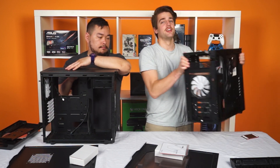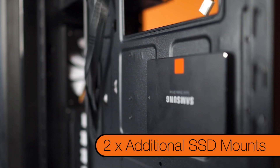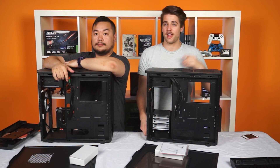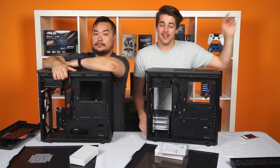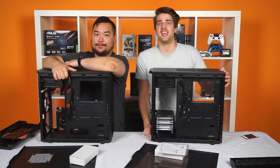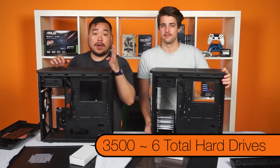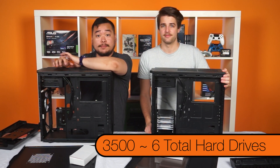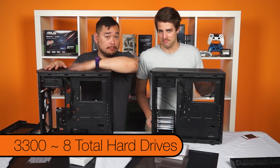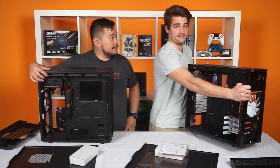Don't forget — there are also two SSD mounts on the other side as well. So if that's all the drives you need, you can remove the cage in the 3,500 and the mount in the 3,300 and do whatever you want. That's six drives total for the 3,500 — four drive trays and two SSD mounts — and eight total in the 3,300: six on the vertical stack and two on the rear SSD mounts.